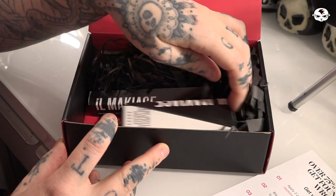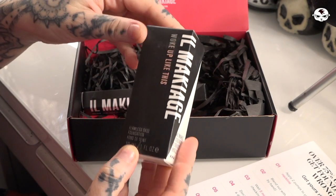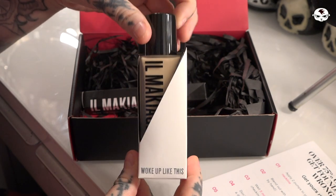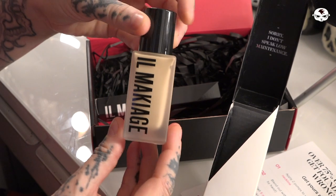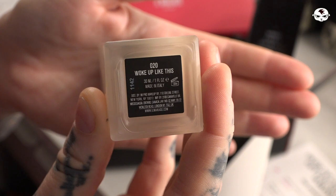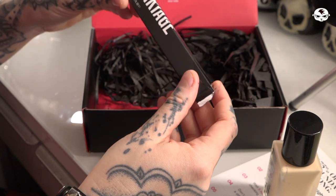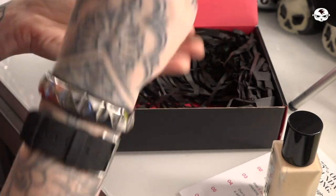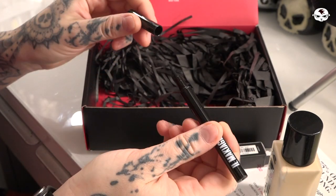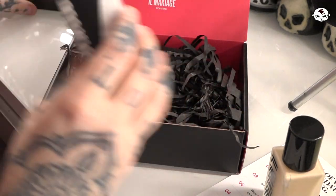Oh, there are two products in here — that's weird. This is the foundation itself, called 'I Woke Up Like This — So Flawless Base Foundation.' I like the packaging, it's very nice. It looks very pale but that's good because I am pale. This is shade number 20. And then I checked what the other product is — it's a liner, an ink liner. It must be some extra product they just sent me. I really enjoy the packaging; it's black and red, a nice color match for me.